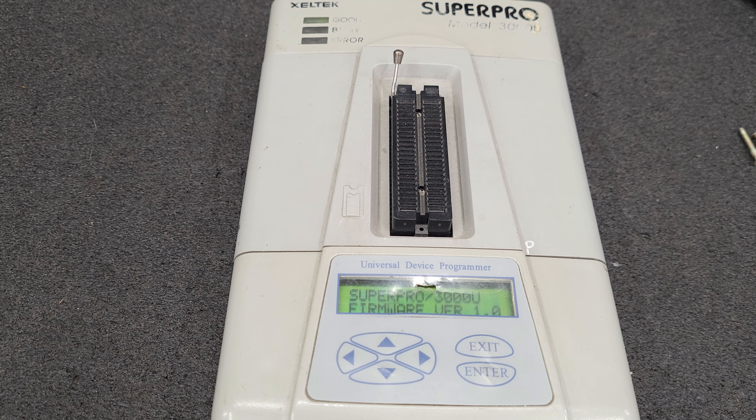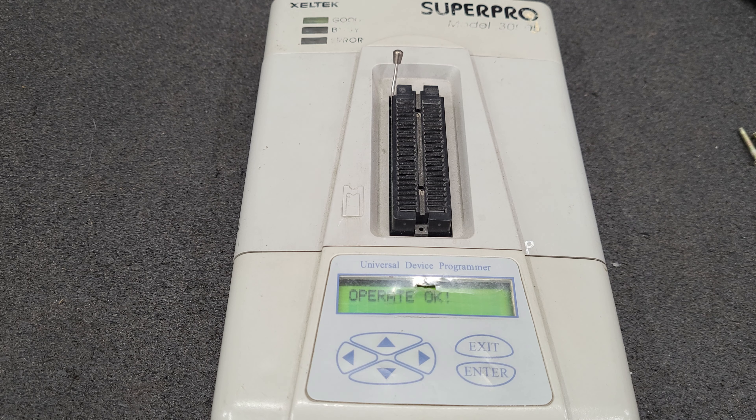Let's do a pin logic test. We'll do the ground test now, then the pin driver test. I think this works — we just did all the tests and everything seems to work.